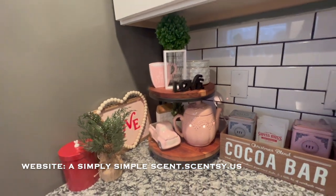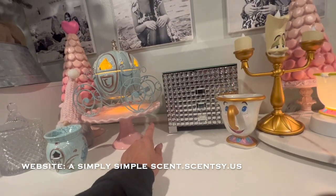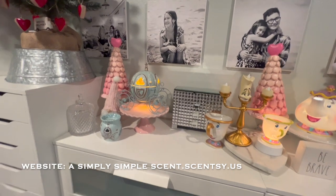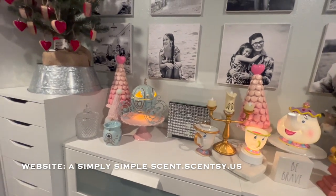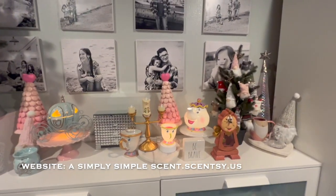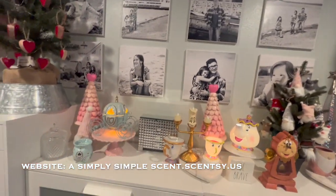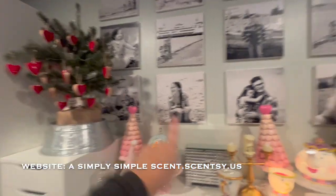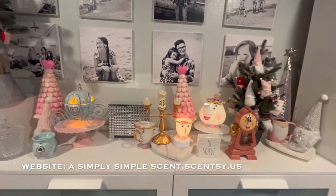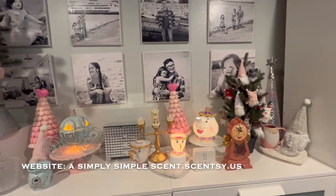Let me show you guys the other part of my home with my Valentine's Day decor. I turned it on. I have an extension cord at the back that can fit as many Scentsy warmers as I possibly could onto this section. This is where I make my videos — this is my studio. For the longest time I've had this Ikea tree on this side, kind of switched it up a bit, took out some of the other warmers, and I want to turn this into just a seasonal little area.